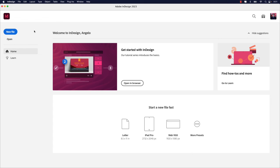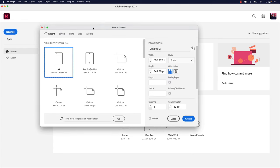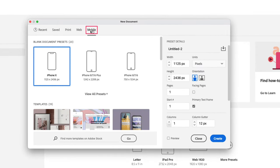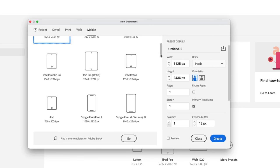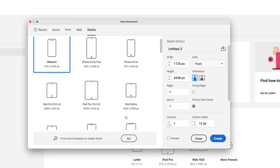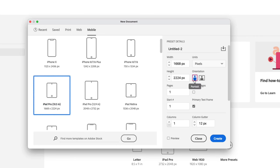The first step is creating a new document. I'm going to click New File, which will bring up the new document window. Let's click the Mobile tab from the selections up top. Now you're not going to see the preset that we want, so let's click View All Presets. You can see here we have all kinds of sizes for devices. The one we're going to choose for this lesson is iPad Pro 10 and a half inches — 1668 by 2224 pixels. Click that, and the orientation we want to keep at portrait.